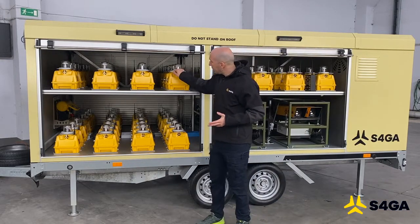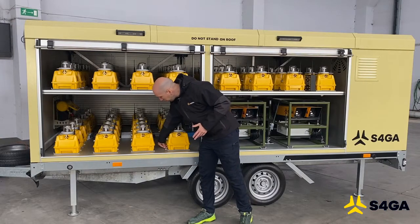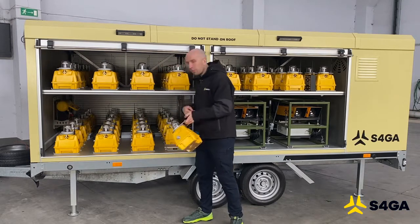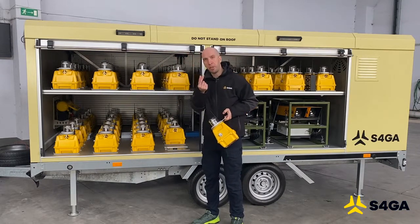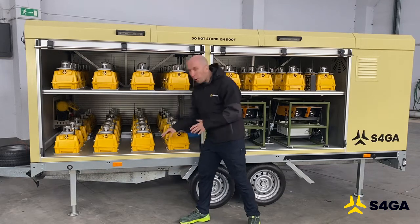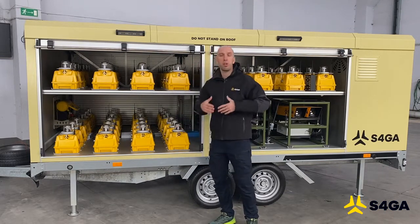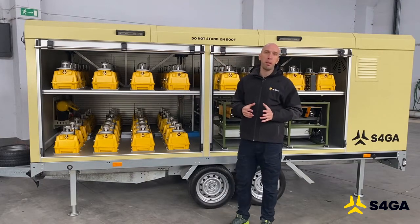The lights are placed in special holders. In order to remove a light from the trailer, you need to unlock it and remove it. The lock is also equipped with a special magnetic connector that provides power to the light. So while the light is being installed in this holder, it's also being charged — as long as the trailer is connected to the power grid.